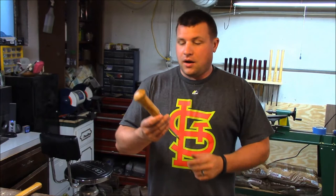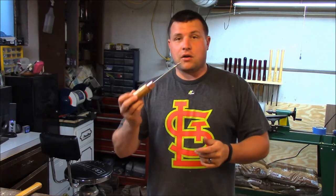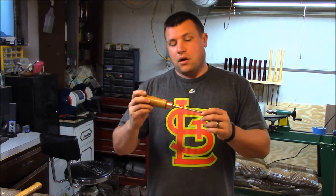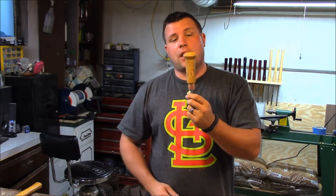Hey everybody, I've got another small project to share. It's making your own scratch awl out of an old screwdriver and a wood turned handle.